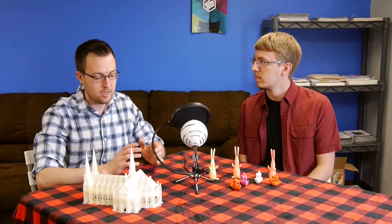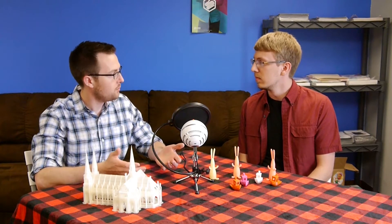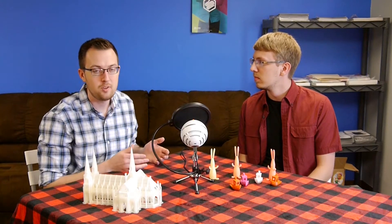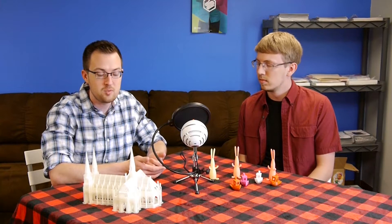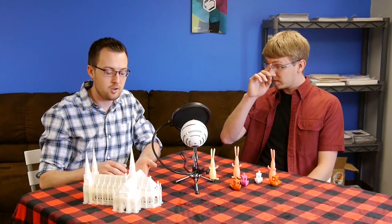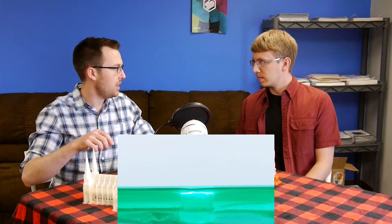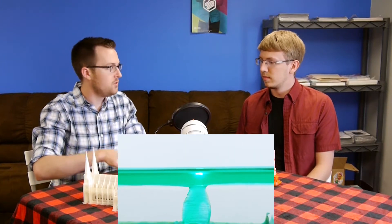Just a little background on the Peachy Printer — it's a $100 3D printer. When it came out on Kickstarter, we're always pretty skeptical about Kickstarter stuff, but this one looks like it's actually going to be able to deliver at that $100 price point. The way it worked is it was a resin-based SLA 3D printer where a UV light hits it, cures the plastic, then moves up another layer.